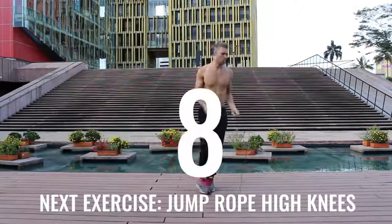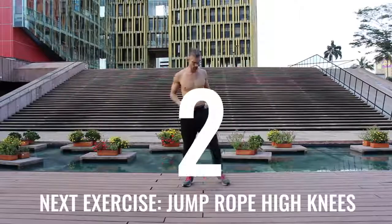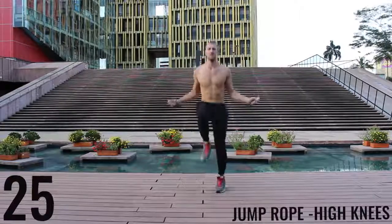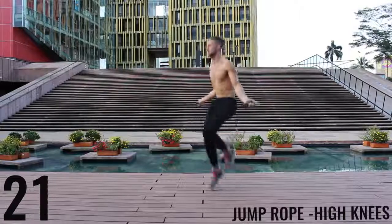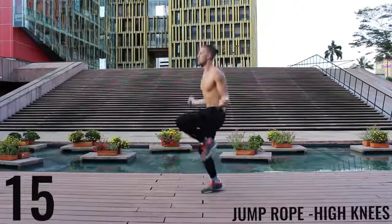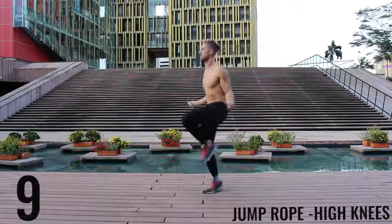You're going to notice for some of these exercises I go a little bit into the rest period and sometimes start a little bit late — don't worry about it, do the best you can to just follow along. Unlike the run in place, with high knees we're really driving our knees upward, trying to get those knees as close as we can to waist level. Keeping the intensity up — you only got 10 more seconds, finish strong.